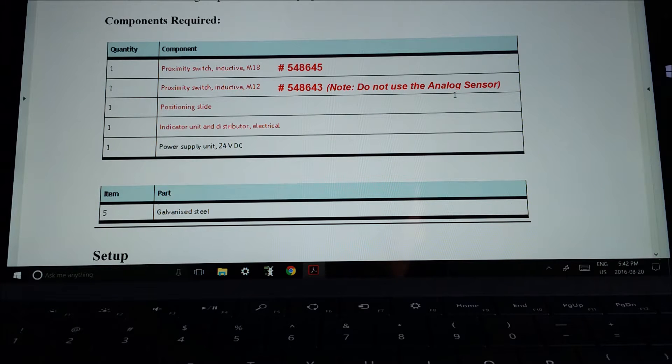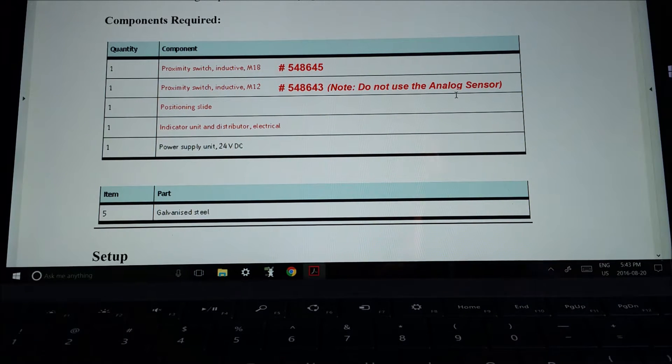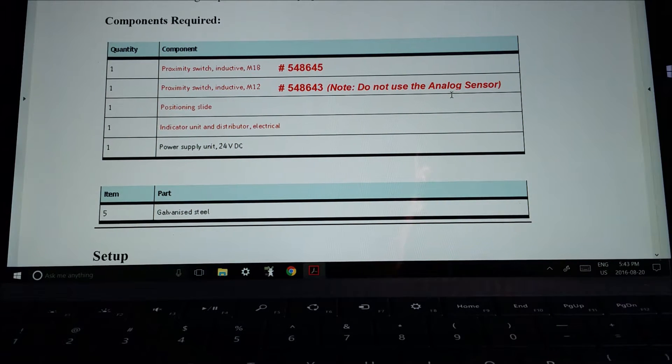There's a note here: don't use the analog sensor. Regardless of the fact that I've said don't use the analog sensor, probably 40% of you will. The analog sensor has threads all the way to the end — you're not going to use that one. You're going to use the two sensors that don't have threads all the way to the end, the ones that aren't shielded.